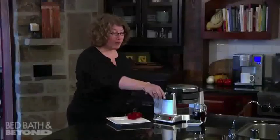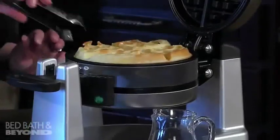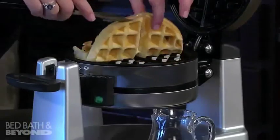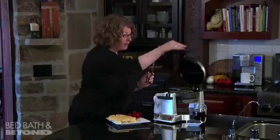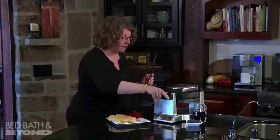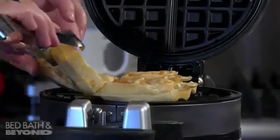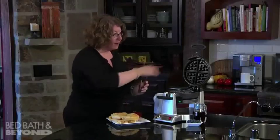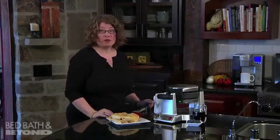The machine just beeped, so I'm going to check on our waffles. I could have put a little bit more batter in, but they came out really light and fluffy. Two at a time — let's check on the other one. There you go. They smell really yummy and they're really pretty. So there you have it — the Wearing Pro Double Belgian Waffle Maker.